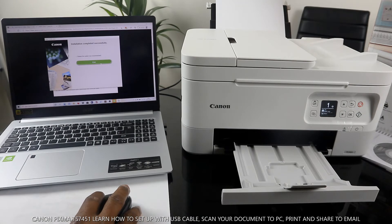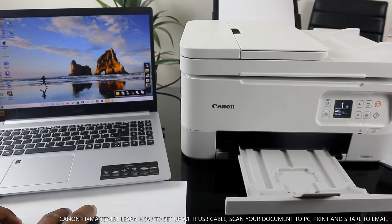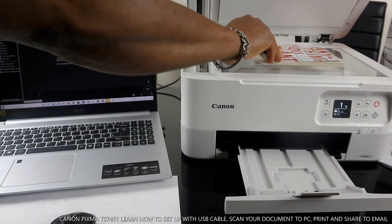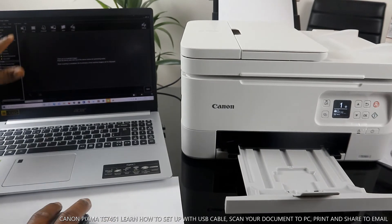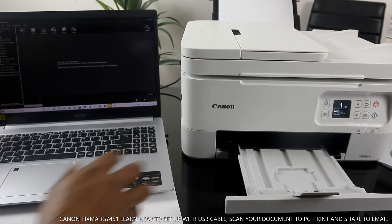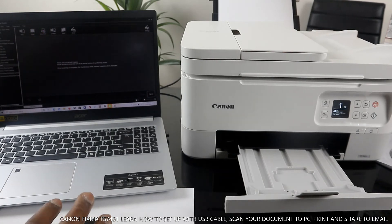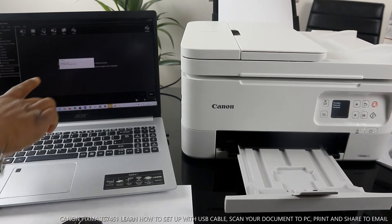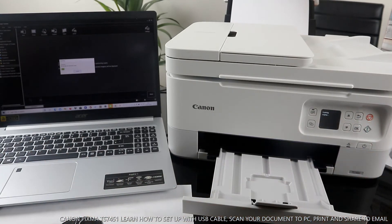Installation is complete and successful — click Exit. Here is the Canon Quick Menu. Click Start — My Image Garden. Place the document you want to copy or scan on top of the scanner. You can select Auto, Photo, or PDF. Select PDF, click Scan, and it will start scanning — you can see the printer is now scanning.